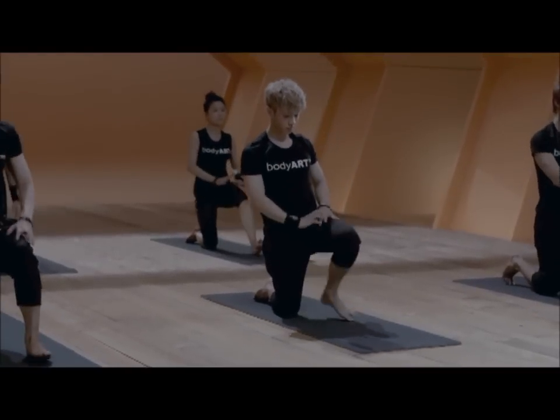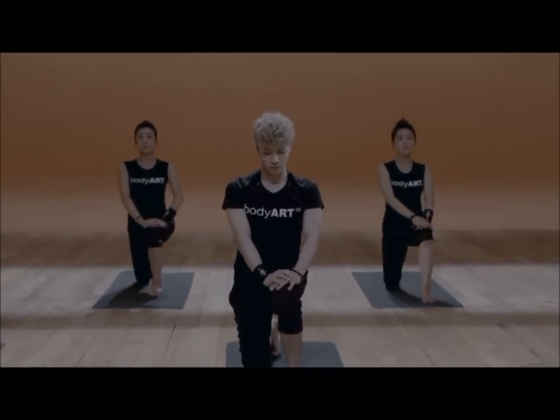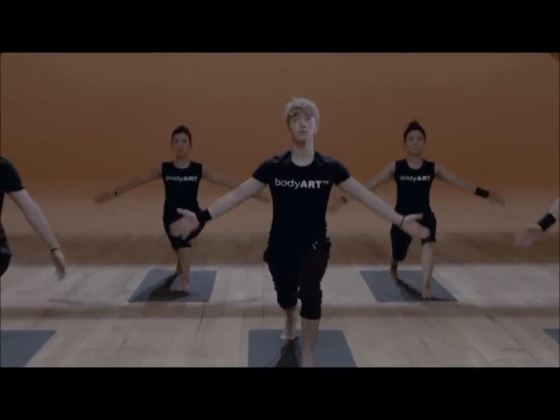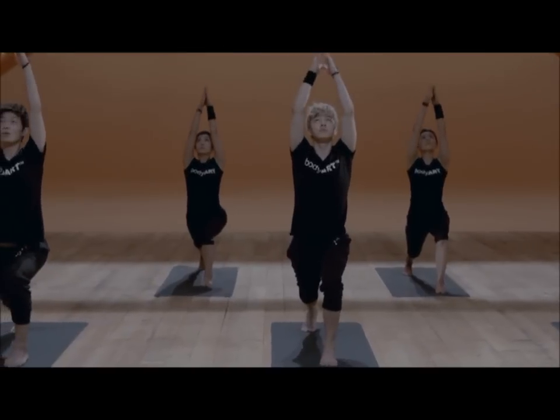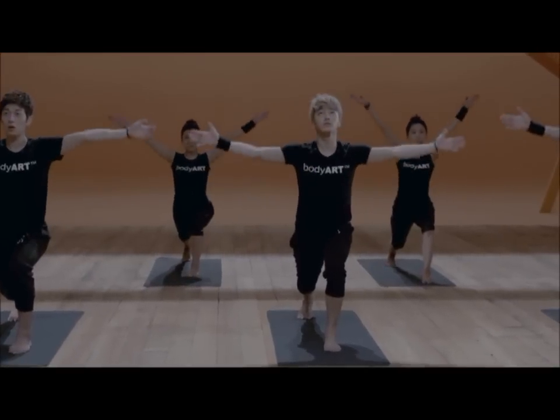From here, we roll up onto the knees and take the right foot forward. Tuck the left toes and stretch the back leg. On the inhale, lift the arms up to the side toward the ceiling. Exhale, hands below the knees.